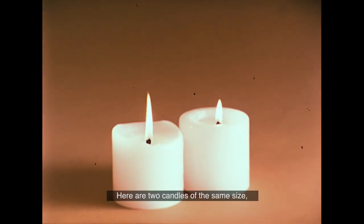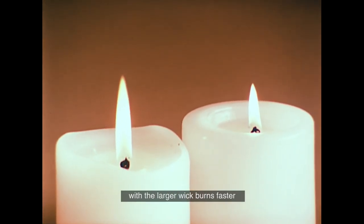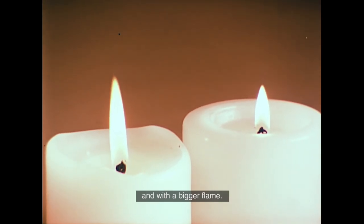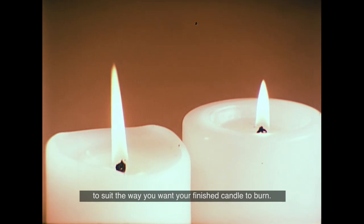Here are two candles of the same size, each with different size wicks. You can see how the candle on the left with the larger wick burns faster and with a bigger flame. This means you can choose the size of wick to suit the way you want your finished candle to burn.